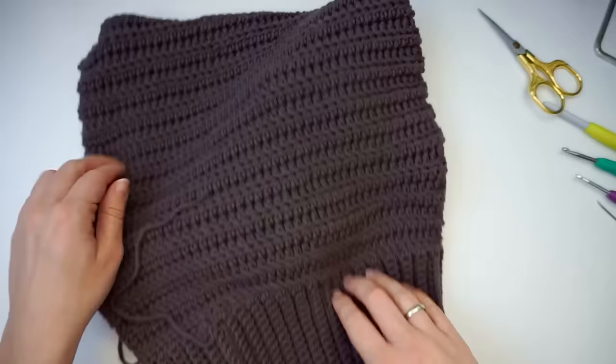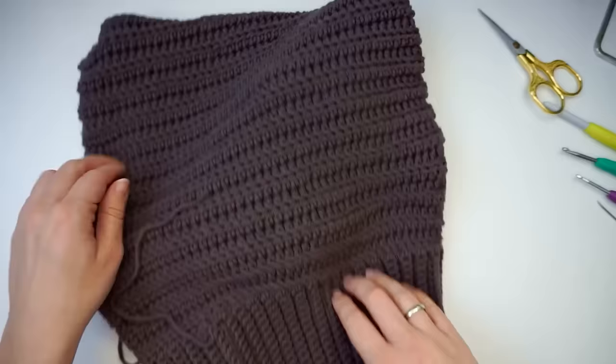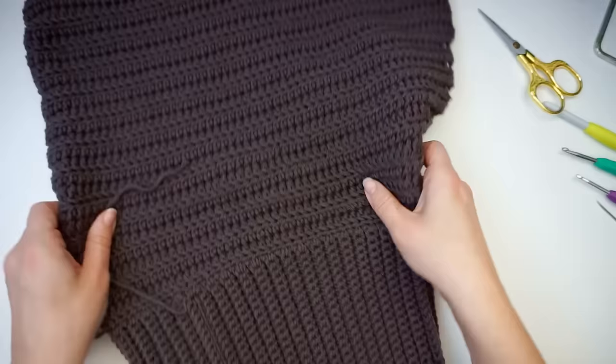That's it — you've finished it once you've weaved in all the ends! I hope you found this tutorial easy to follow. If you did, please press thumbs up and subscribe to my channel. I hope to see you again soon, bye!